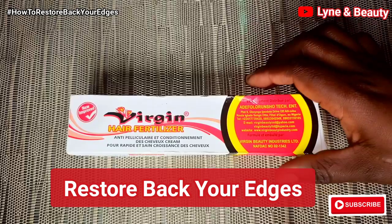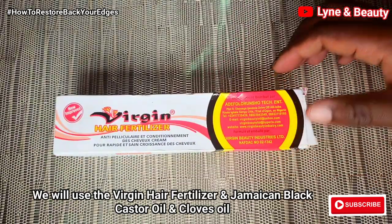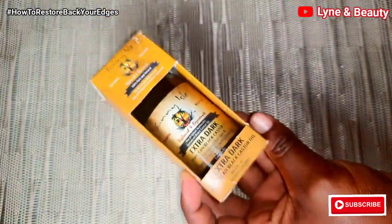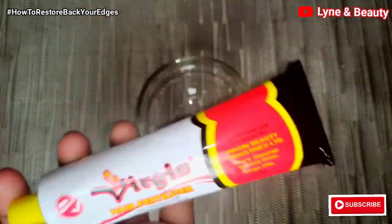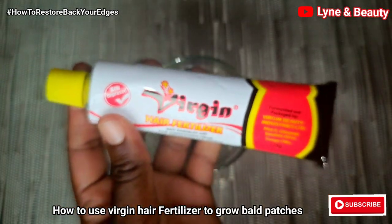Hey lovelies, welcome back to Linen Beauty. I'm super excited that you're watching this video. In this video, I'm mainly going to use the virgin hair fertilizer and the Jamaican black castor oil. Without wasting time, let me show you how I'm going to use this virgin hair fertilizer to help you grow back your edges.